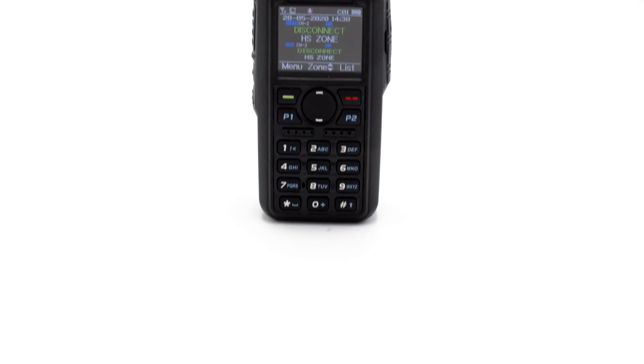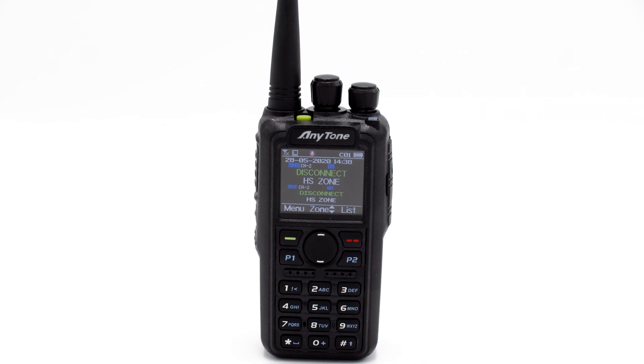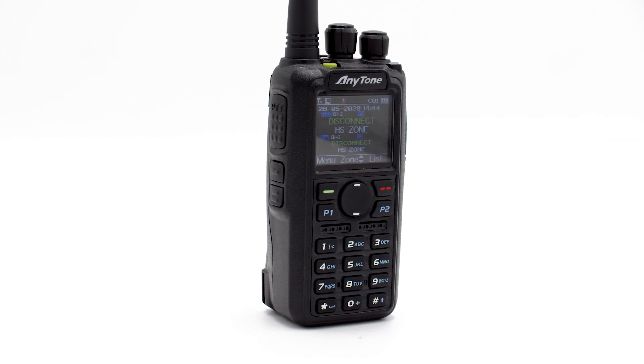AnyTone DMR radios previously could only use this system to transmit your data, which can include your call sign and location, but you could never see anyone else's data. With the new 878UV2 Plus, you can finally receive that data to your radio.